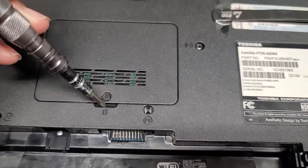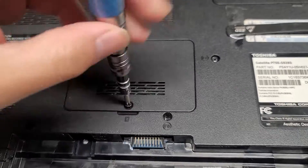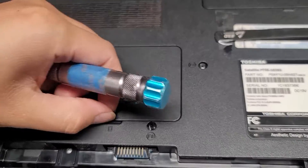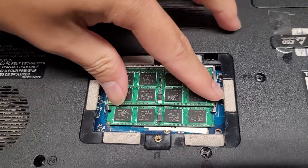There's one screw here for the RAM — a PH1, GAS1 screw. Just undo that screw. Once you do that, we're going to just lift up from here. I'll just use my fingernail, and here you can see the RAM.